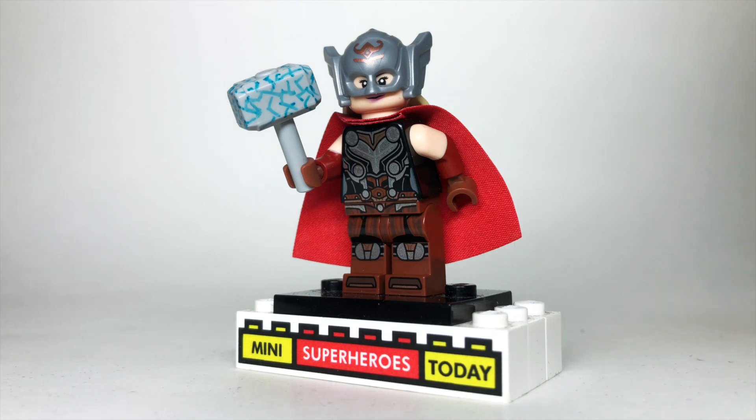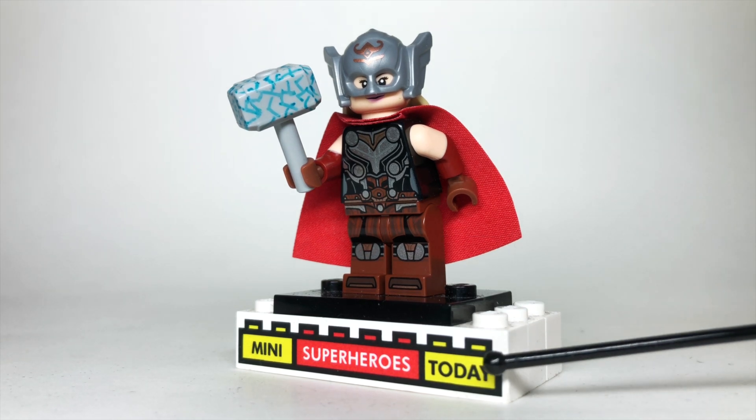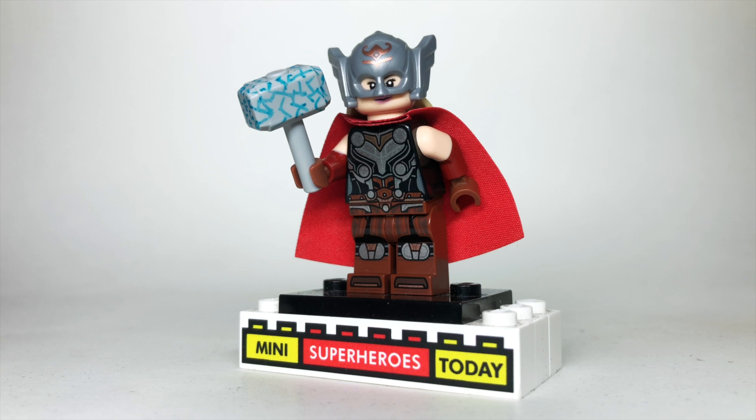With that being said, the new Thor Love and Thunder sets come out April 26, 2022, so this is coming out a little in advance of those — this is kind of like showing you what to do once you get those sets. What I did is I used the helmet, torso, and legs from the official LEGO Jane Foster.